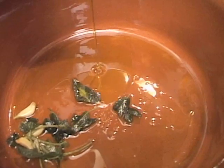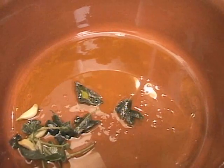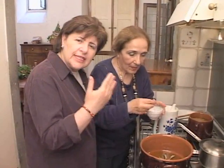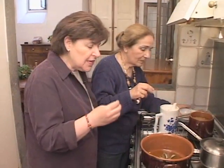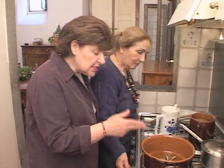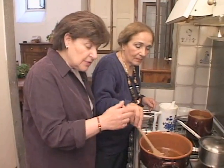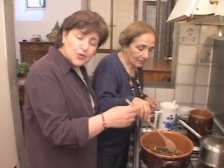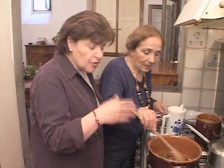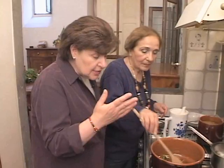Fagioli Seiki — we're doing the dried beans this time. Al Uccelletto, which means 'in the style of small birds,' because they use the same ingredients: the salvia, the sage, the garlic, the olive oil, and tomatoes in the pan. Those same ingredients are used to flavor small game birds and other birds that they do a spiedini.